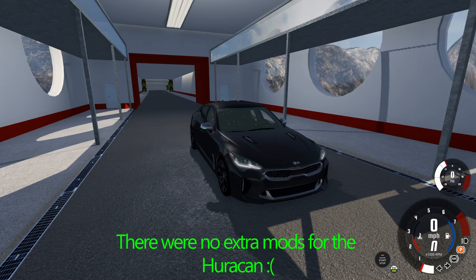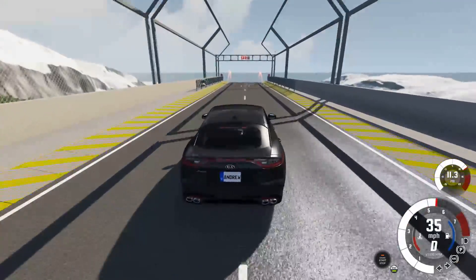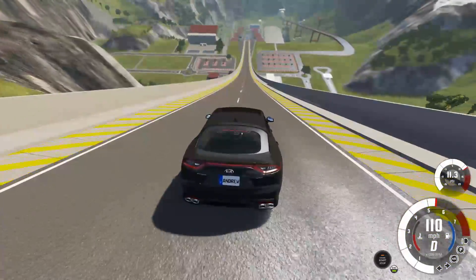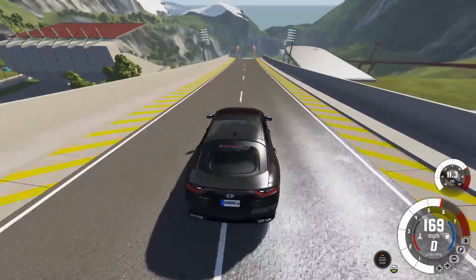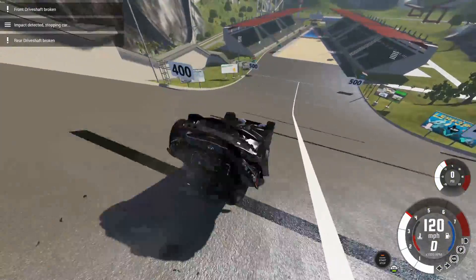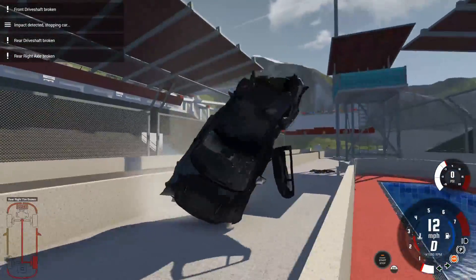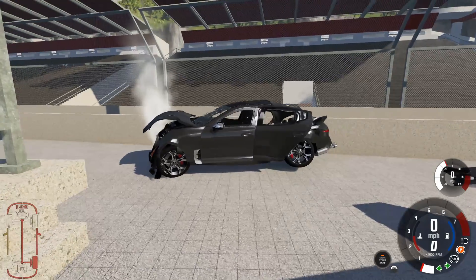So you're probably asking yourself, why do I have the Kia Stinger? Well, first off, we're going to show you how it should look like. Then we'll go ahead and show you what the Huracan does. If you haven't already seen the Kia Stinger video, it does about 340 off a 170 ramp — but I hit it at 172, so we'll actually get about 350, which is my all-time best in this car. So this is about how well the car should do — your driver compartment should still be somewhat intact.